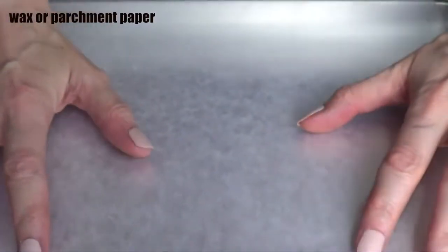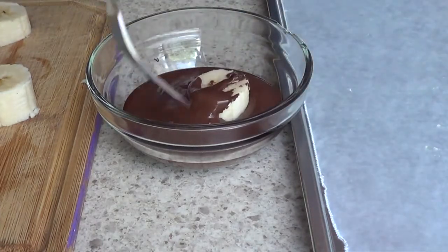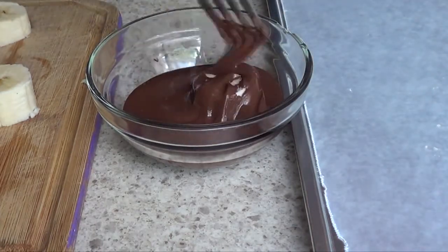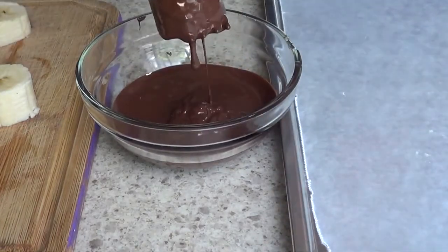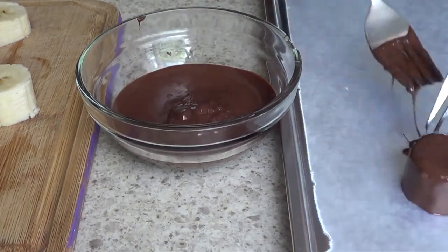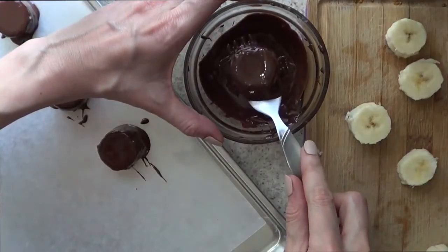I'm going to be working over a piece of parchment paper or wax paper. This one, as I mentioned before, couldn't be easier — you're just going to be covering the slice of banana in your chocolate, then removing the excess. I'm working with a couple of forks to help me maneuver through this whole process.